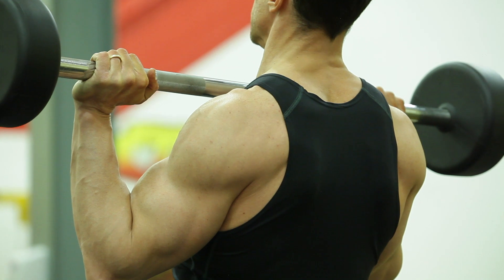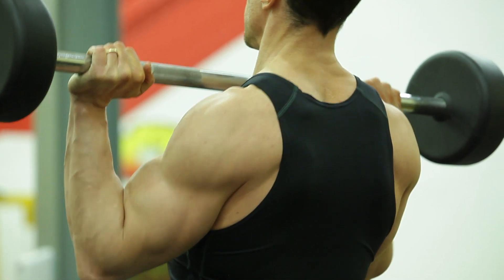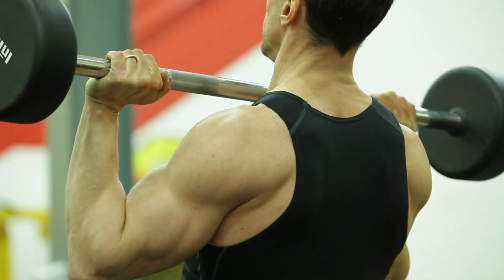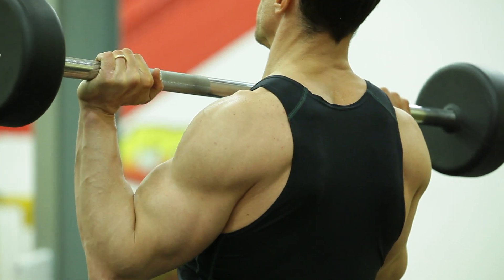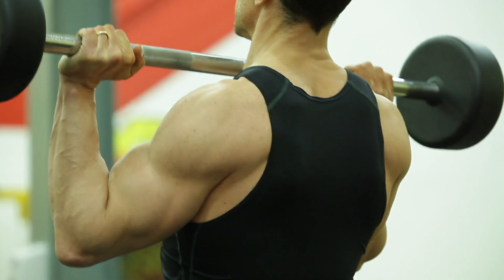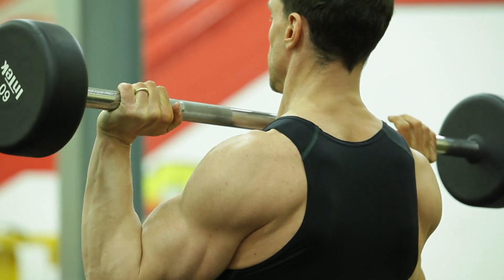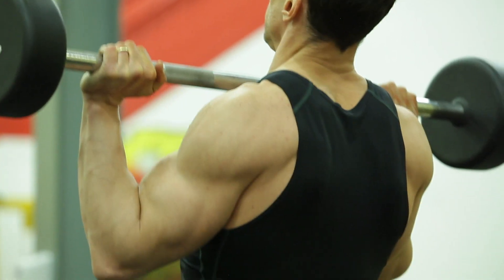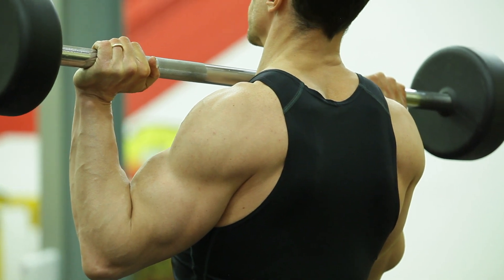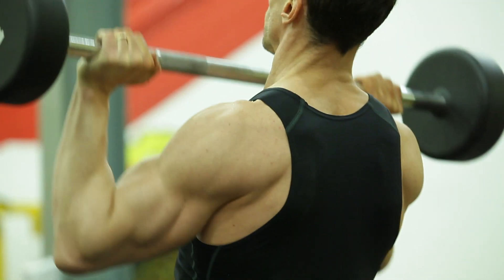The thrust comes from the trapezius. Now, although this looks like a pretty keen exercise for some kind of trap exercise, what we're trying to do here is really exemplify and show the improper way to connect with the shoulders in an overhead press. When I thrust the weight up unconsciously, the first thing that's going to move is my traps — they're going to rise, and the exercise is going to get pushed into that area.